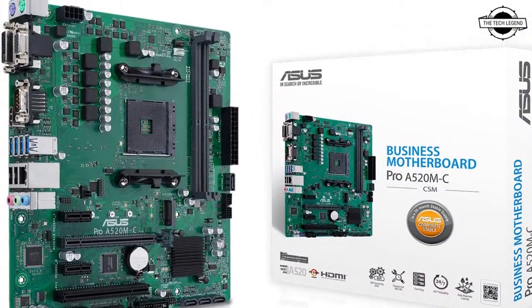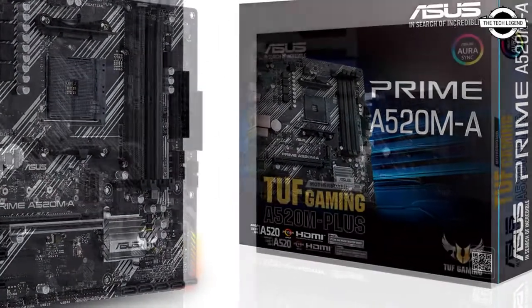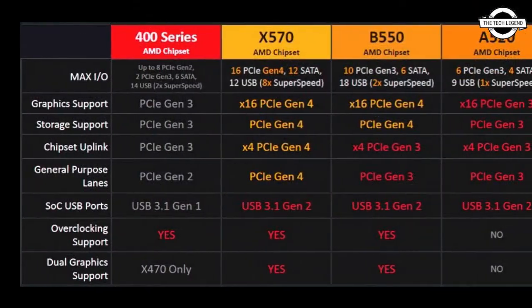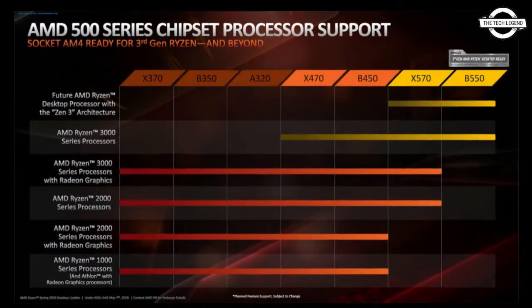The AMD A520 Chipset is the successor to the A320 Chipset. The motherboard features PCIe 3.0 and a 32MB BIOS Flash ROM, and supports future AMD Ryzen Zen 3 architecture CPUs and APUs.